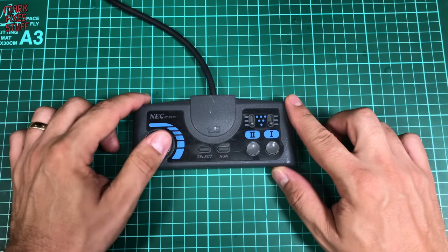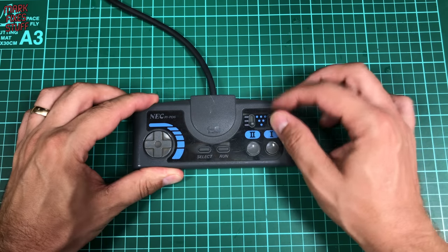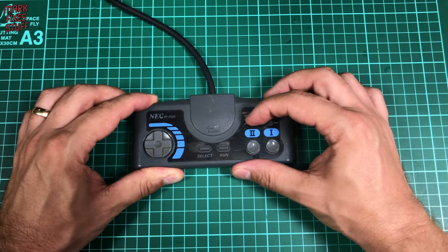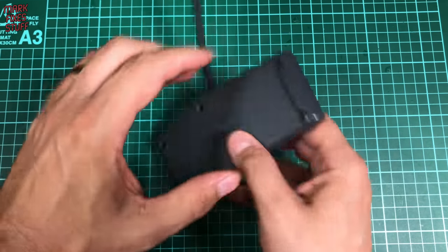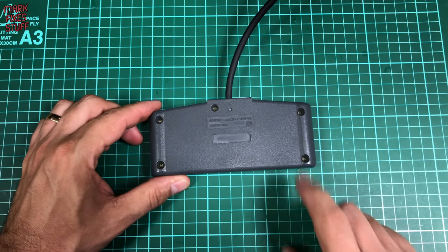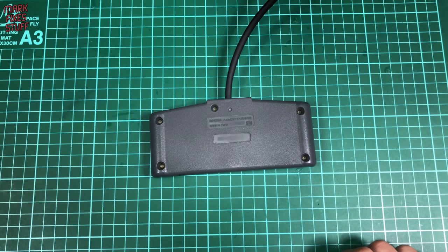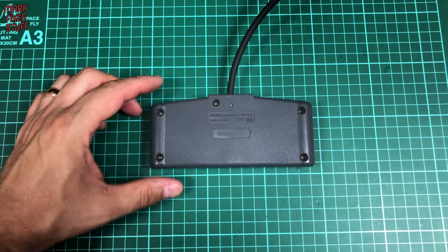The pad is a fairly standard D-pad affair with select and run rubber buttons, two auto fire speed selection switches and two action buttons. Flipping it over we can see that there are one, two, three, four, five screws and they are cross-headed, so let's get the correct screwdriver and take it apart.